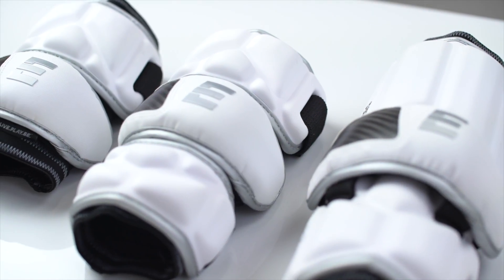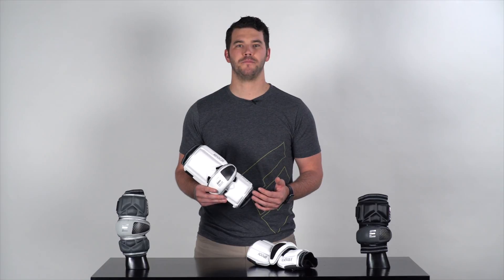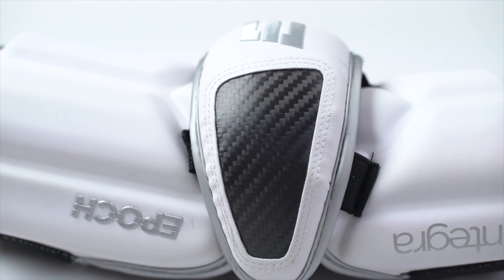One thing you'll notice about these elbow pads right away is the elbow cap. We utilize a hard elbow cap for greater protection, and we also have it reinforced with our real carbon fiber for better abrasion resistance and durability.